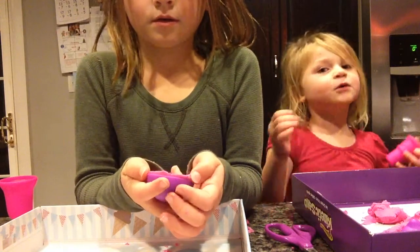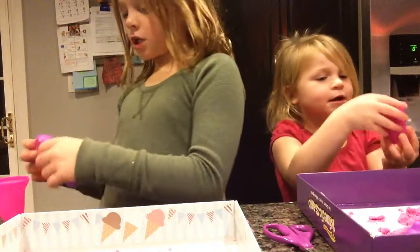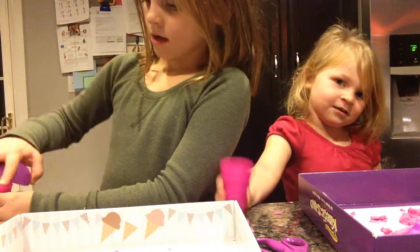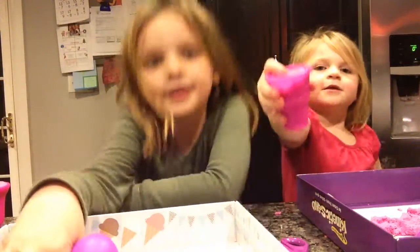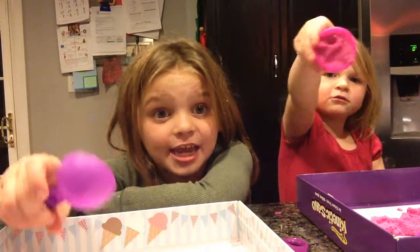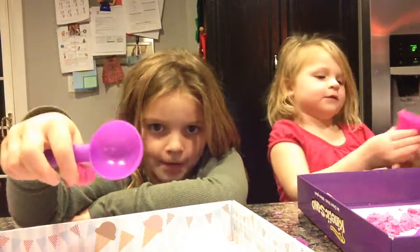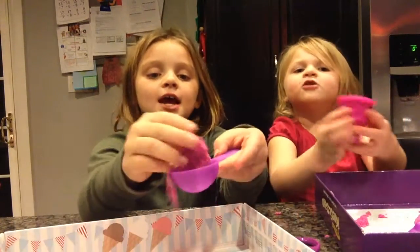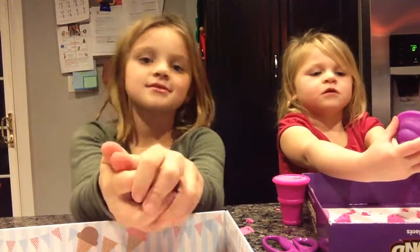And then I'm just going to give it to my sister and put it in. Now I have to make the other side. You're just going to take your sand. I would call this strawberry, so I call this strawberry. And if you're making a cone I would call it strawberry cone. And I would call this cherry.